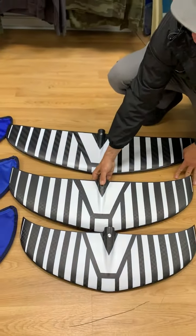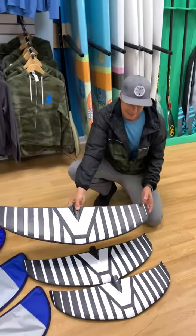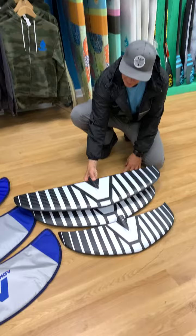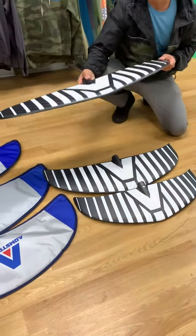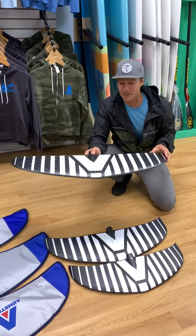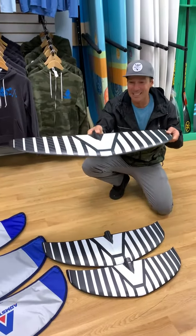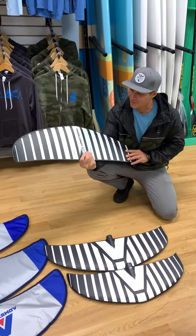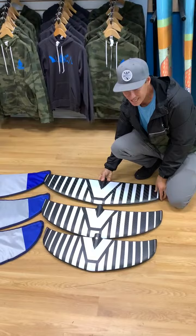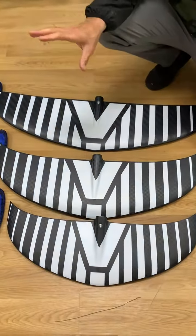If you're just beginning to do some winging, then this 1850 works the best. You can see compared to the other two, it's a high aspect wing — a little flatter but it also has more surface area, so great for winging. It comes out of the water really easy and stays up pretty easy. So those are the three foils. There are a lot of other sizes but these are the most common we keep in the shop and they'll cover you for everything.